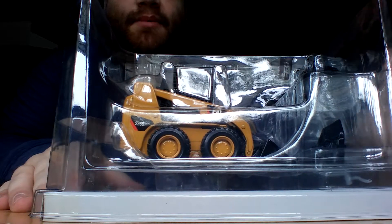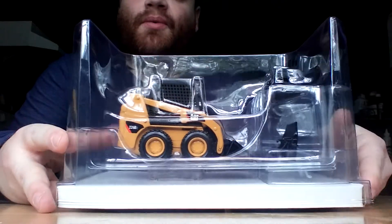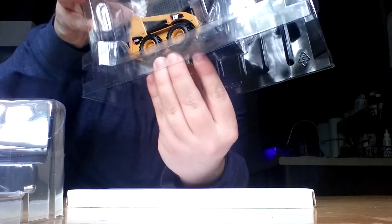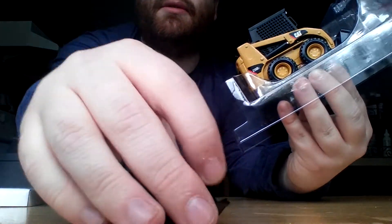Got your grapple attachment up here, your forks here, and obviously your bucket on it as well. And should you need some assistance figuring out how to attach the attachments, there's an instructional sheet here. And once again, this is in the larger 1 to 32 scale, which I don't mind. The way they have this in here is really kind of interesting — it's a three-piece former. The forks sit on the bottom, then you've got your grapple right here. And yes, these do function.